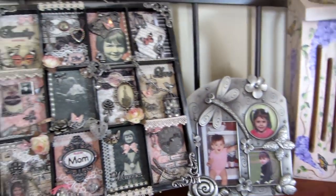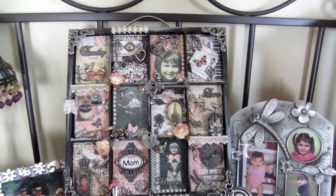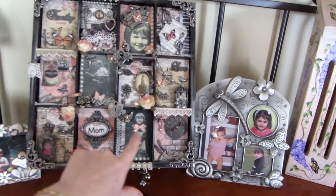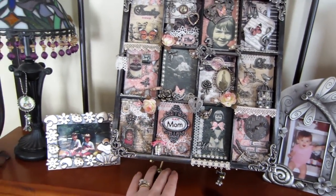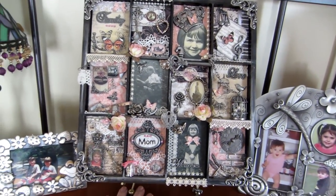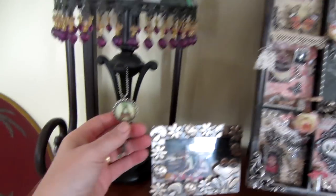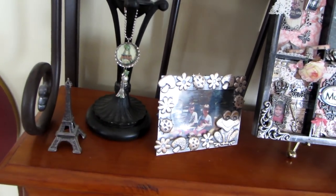And here's my mom — I shared this before. It's an altered printer's tray with a photo of my mommy when she was a little kid. This was when I very first started paper crafting; I threw in everything I had — there's even a bottle cap hanging there.